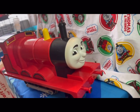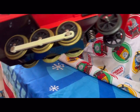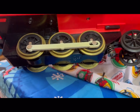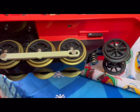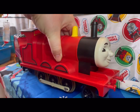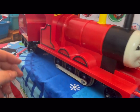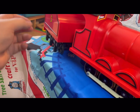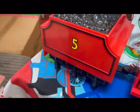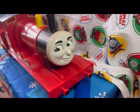Here we go, James — let's have a look underneath you. We've got the wheels there. Obviously when they're on the electric track they will go — I haven't got an electric track so I can't do the demonstration, but that looks quite nice actually — really nice. Let's couple you up again. Got your synthetic coal on top. Very popular engine is James.